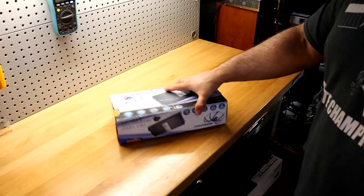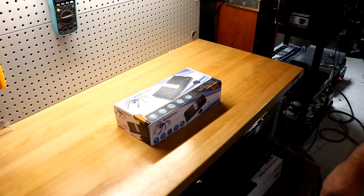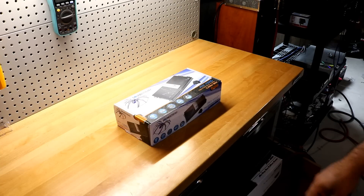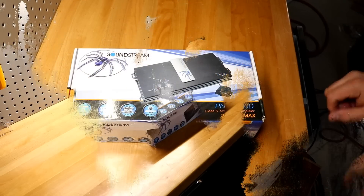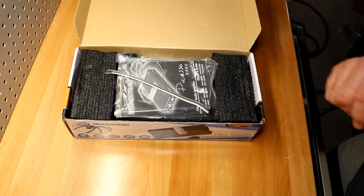That is why we do the dyno — so we can find out exactly how much power this puts out. We're going to unbox this and strap it up to the amp dyno to find out exactly how much power this Soundstream amplifier really does. Let's get into it.